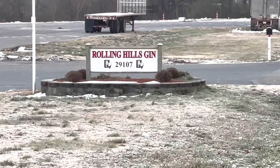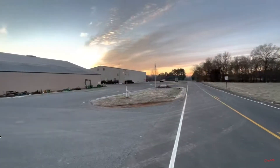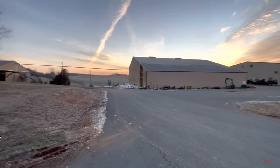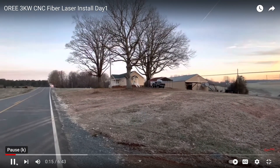You guys may remember back last year I was in North Carolina to install a laser at the Rolling Hills gin. This is some footage from that — actually it was earlier this year, in January, almost a year ago. They had a little snow on the ground when I was there then.